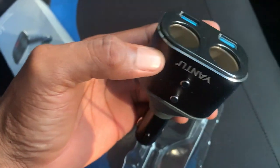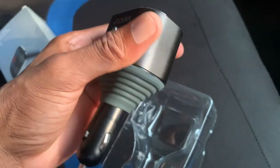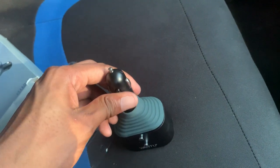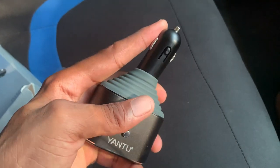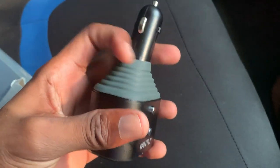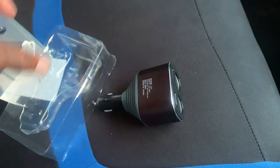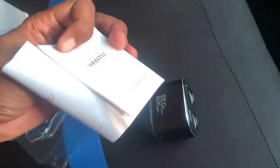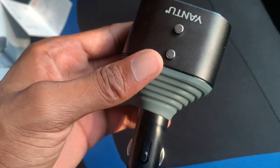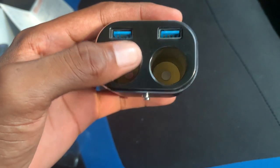So this is the adapter right here. It feels a bit lightweight and it seems like this can turn. You have a rubber piece right here so it basically can turn to each side, as you can see the suction can turn. Up here you have two buttons — I think one should be on and off — and this is one of the cigarette lighter slots.